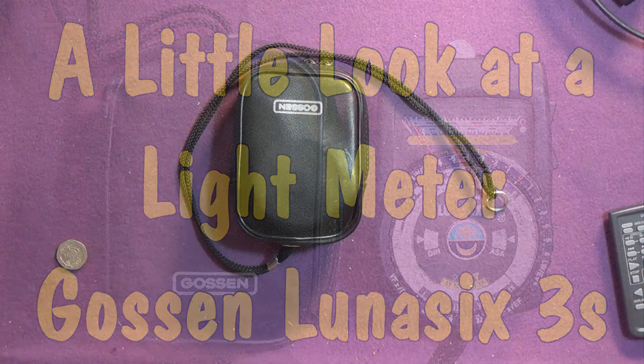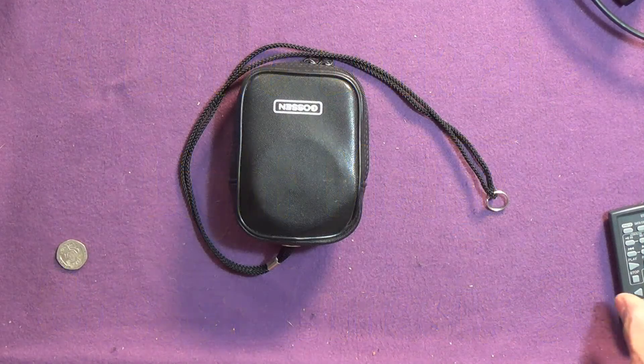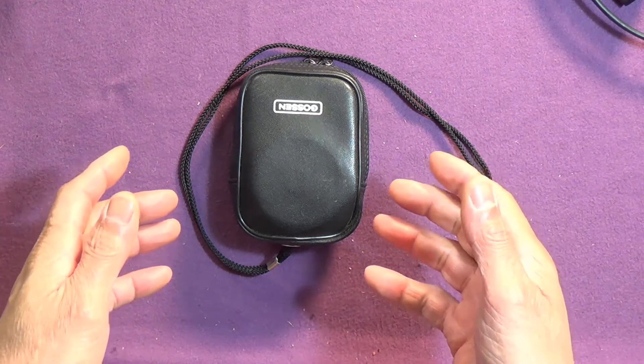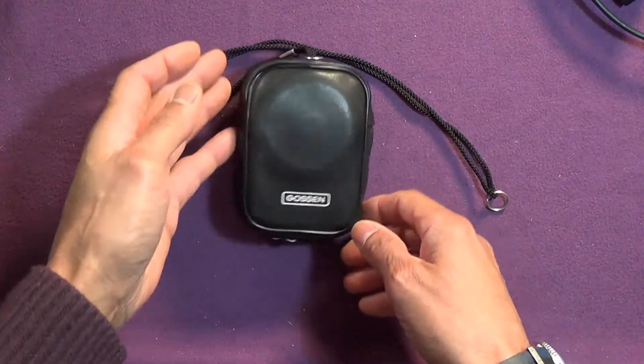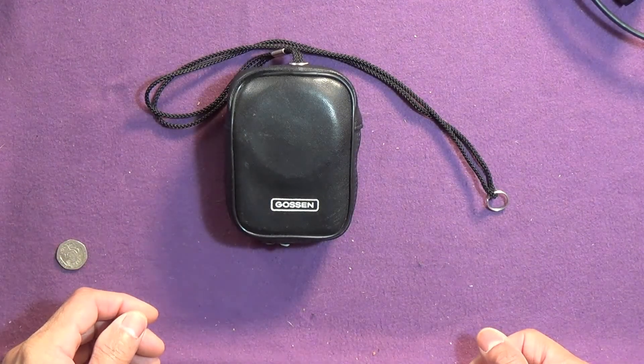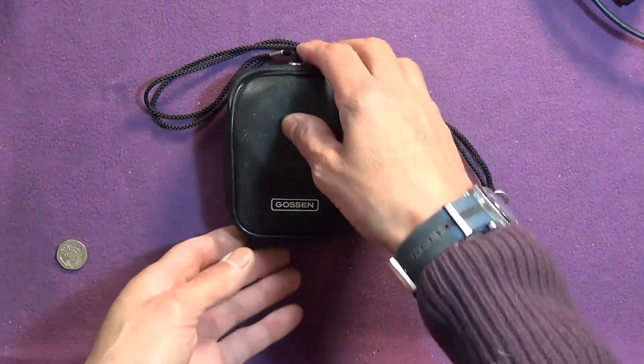A little look at a light meter, because I know some of you may be interested — not many, I'm sure, but maybe some. This is the Gossen Luna 6 3S.